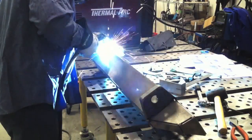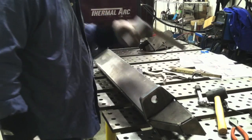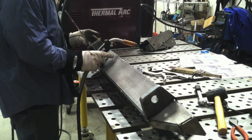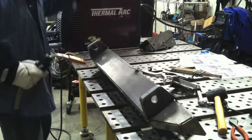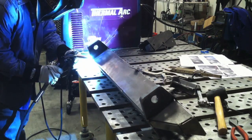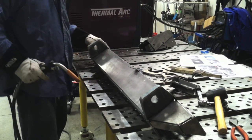Why would anybody want a 3-in-1 machine that won't TIG aluminum because it's strictly LiftArc DC TIG? Well, if you're fabricating like you would be just using a regular old MIG machine, the reason you'd want a 3-in-1 machine is because you now have the ability to TIG weld stainless steel and also stick weld when you need it. Think of it as a MIG machine that also TIGs and sticks, and it all of a sudden makes more sense.